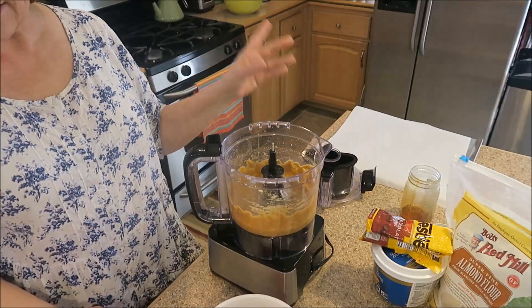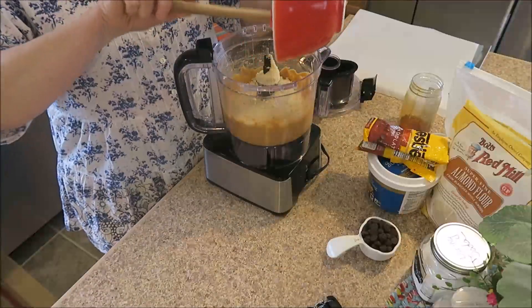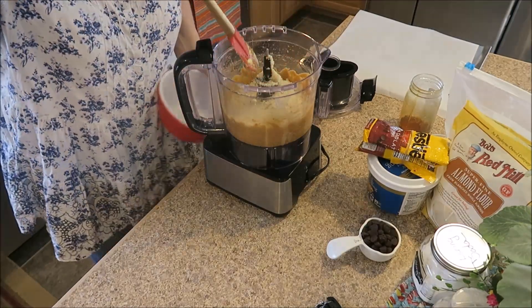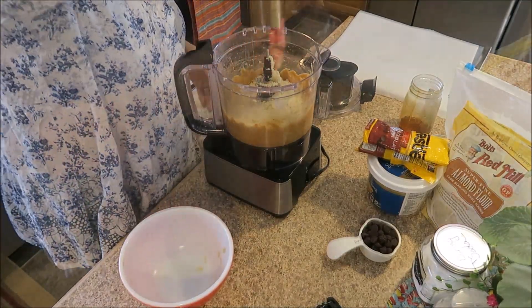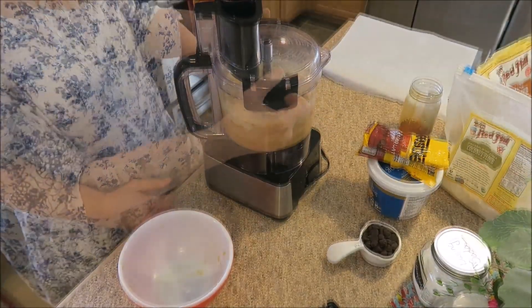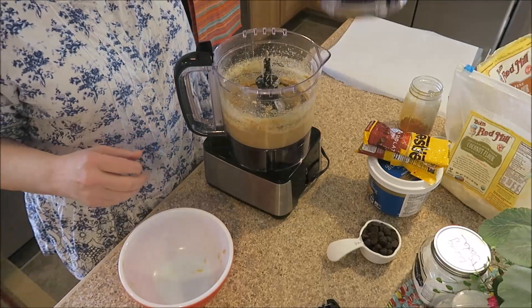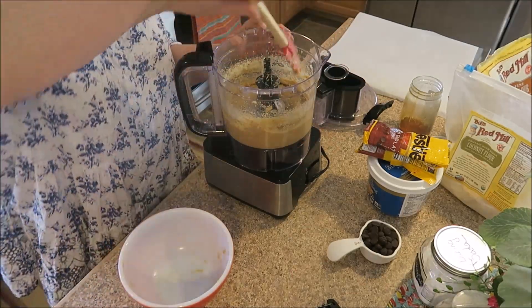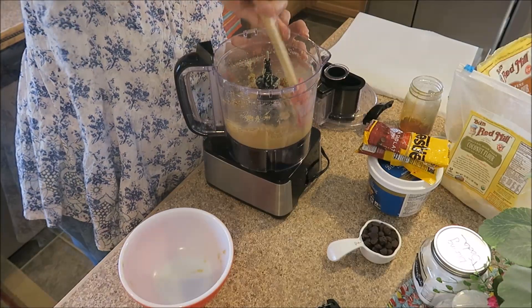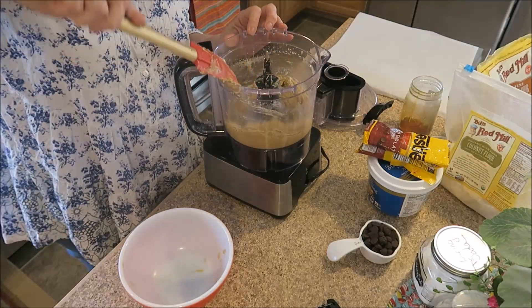Now we're to add the flours. In here is my salt, my baking soda, my coconut flour, and my blanched almond flour. We will process this again until it's combined. It says that we should stop after that initial 30 seconds and scrape down the sides, making sure that everything is combined.